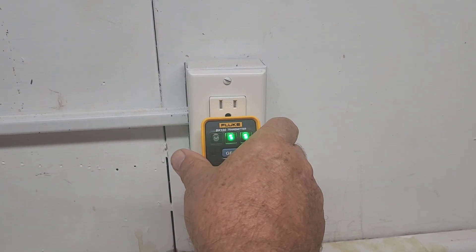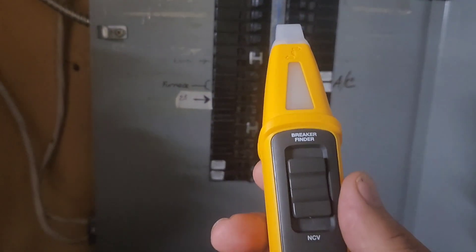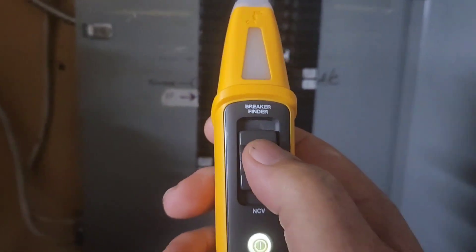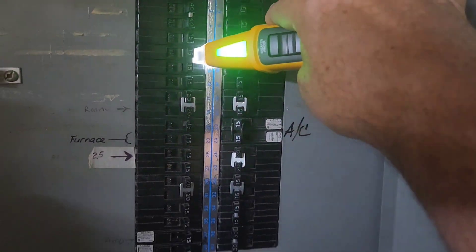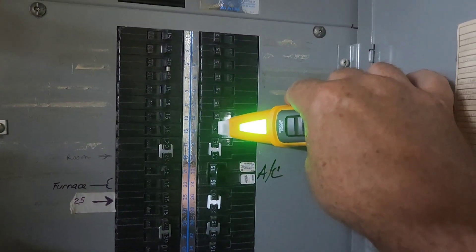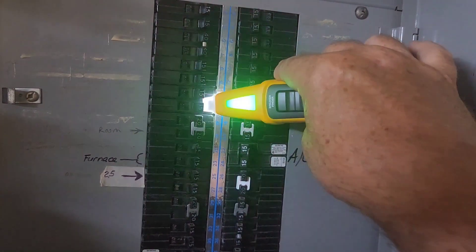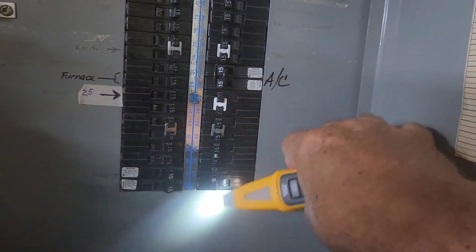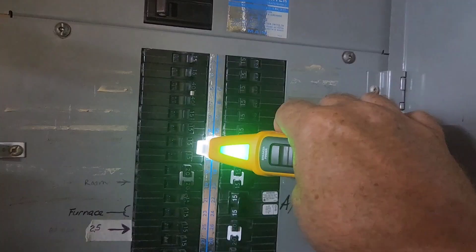What happens if you use a different transmitter — say you don't use the Fluke one, you use the Klein Tools one? Let's check it out and see what happens. We're going to turn the unit on, slide it to breaker finder, put the light on. This is an ITE blue line breaker panel. We'll scan the breakers — it found it! It's number 13. We've got the right breaker — there's no light on it.